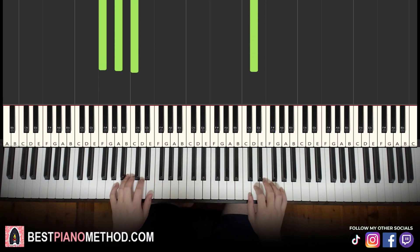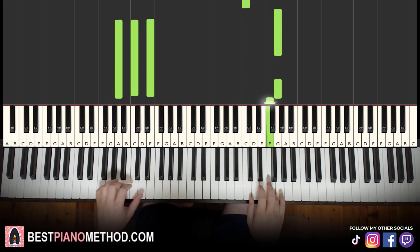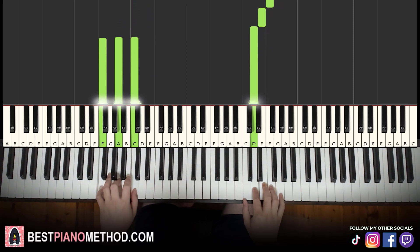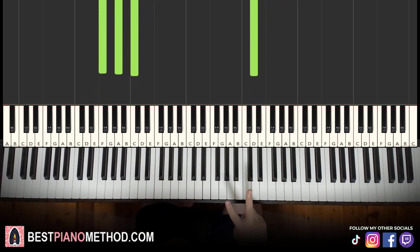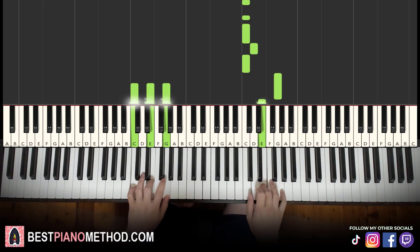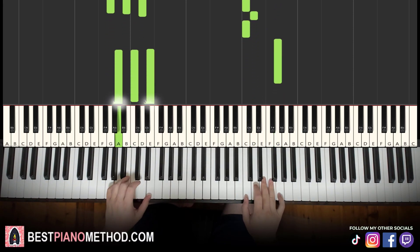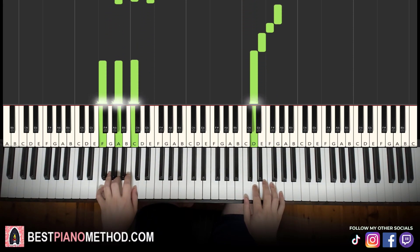That's it. Let's learn it once again. Back to back, the two parts we've learned so far will be played like this.